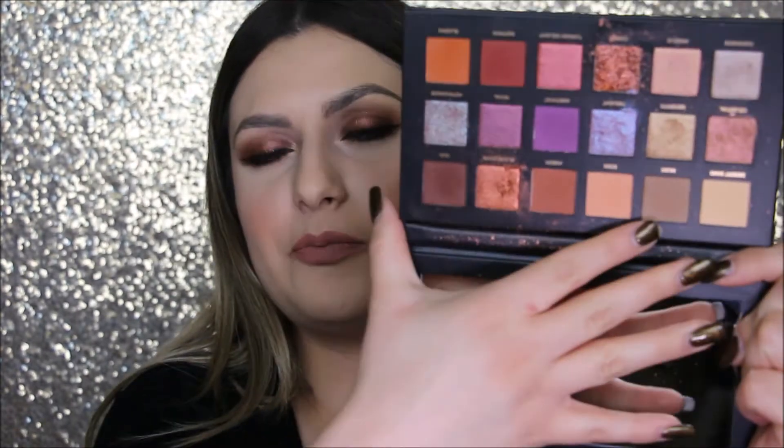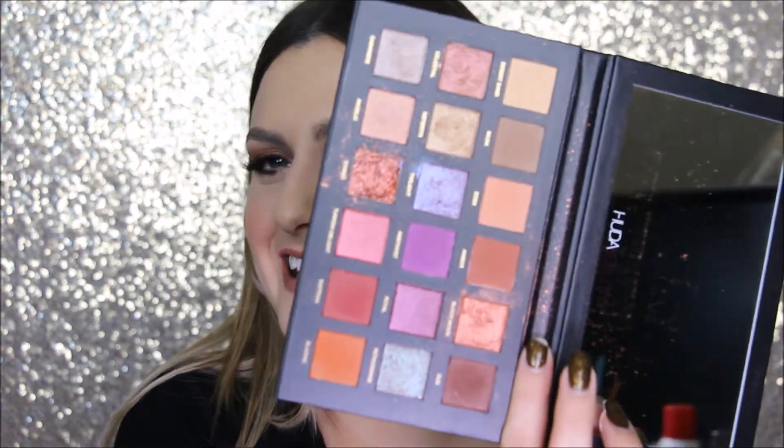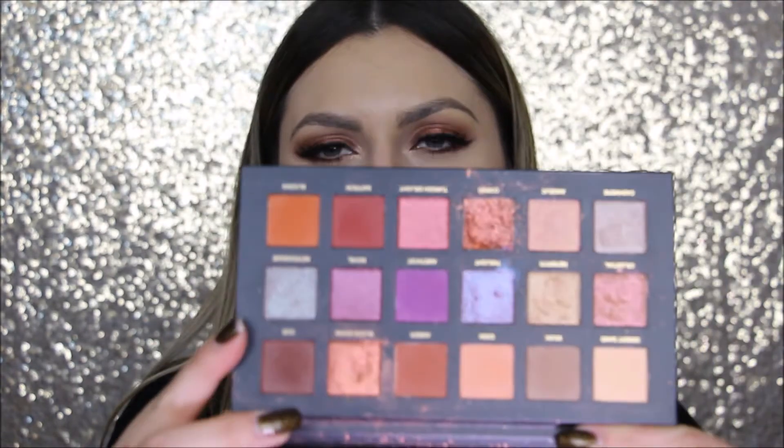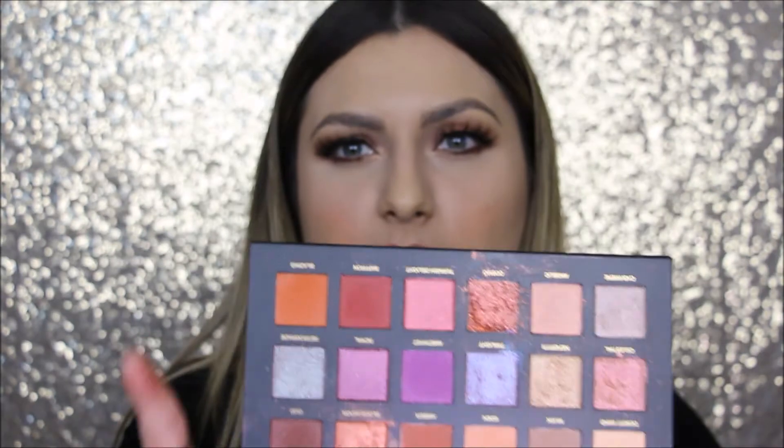So first you get this big mirror here and then you get 18 shadows and they're really pretty colors. I just love how they look and I love these purpley shades. But I'm going to swatch them and I have some issues with some of the shades and I'll show you guys which ones they are.